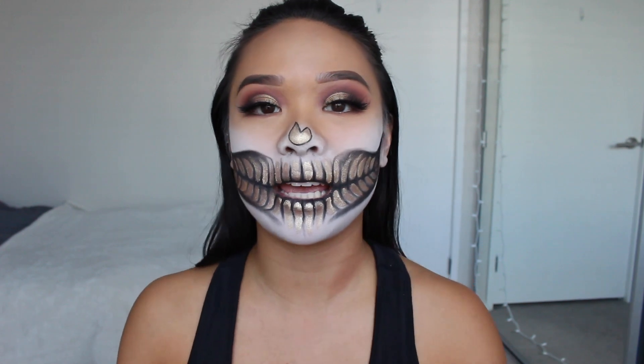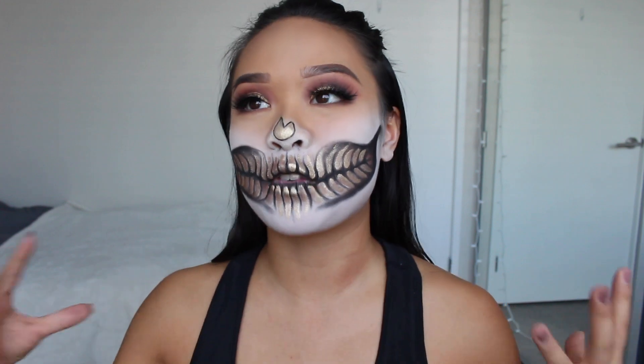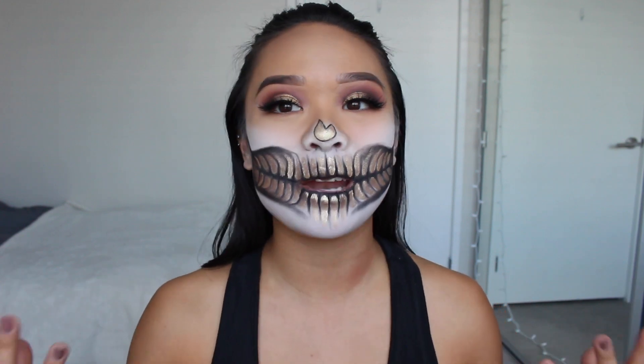Hey guys, what is up? My name is Karen, aka Kakes5BBK, and welcome back to my channel. Today we're doing the very first Halloween tutorial on my channel.